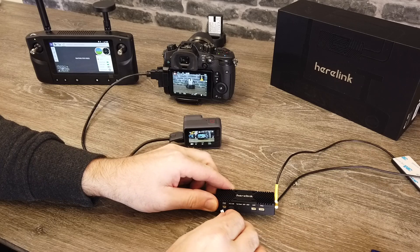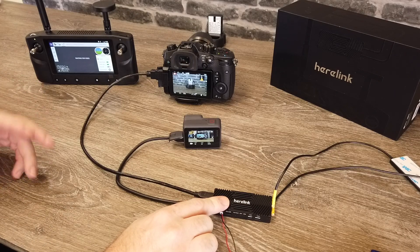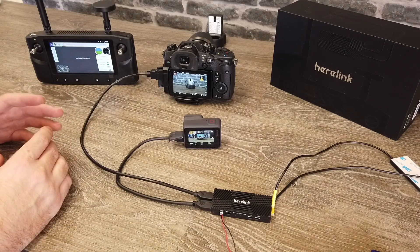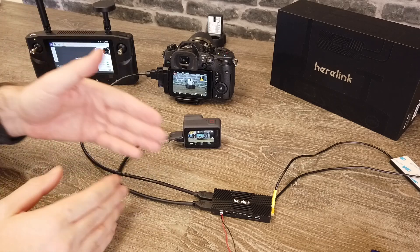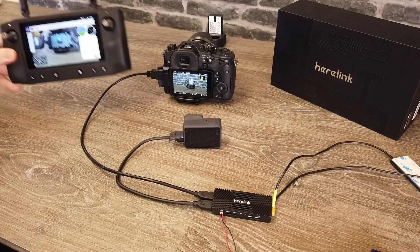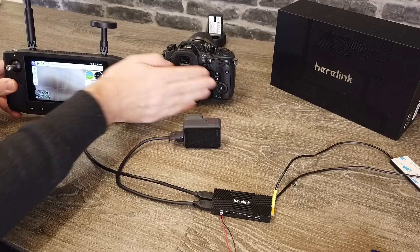We're then going to power up the Hearlink system. It's always worth noting that whenever you power the Hearlink unit up it can take about a minute to fully connect to the ground station. In real world usage that really isn't going to be a problem — when these things first power up you need your aircraft, flight controller, ESCs, and everything to settle as well. So this having a small boot-up time really isn't an issue. You then simply wait for it all to boot up and connect, and as you can see on the screen of the remote controller, we've got the live feed come up for the GoPro.